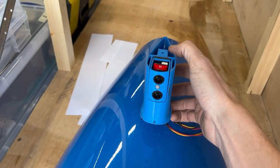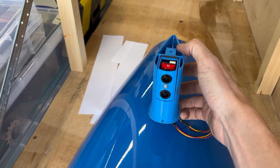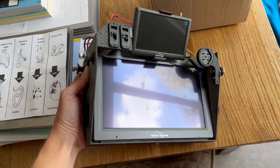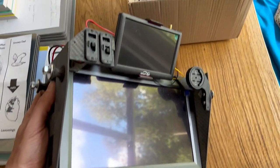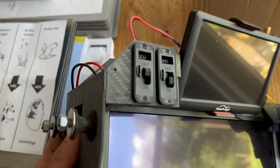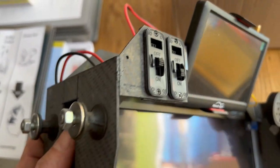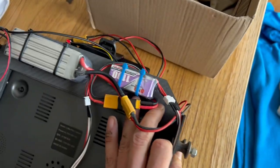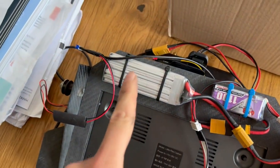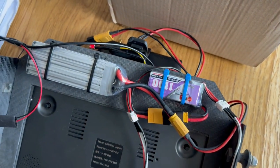This is the video screen system that goes inside. You've got a 10-inch main screen and a 5-inch backup screen - two completely independent systems. Each one has its own switch to turn the power on and off, and you've got two independent LiPo batteries on the back: the bigger one for the main system and the smaller one for the backup screen.